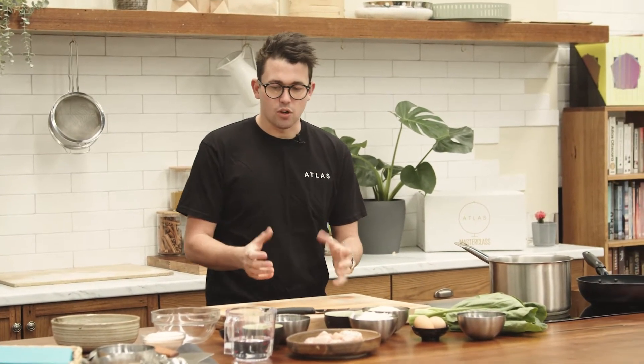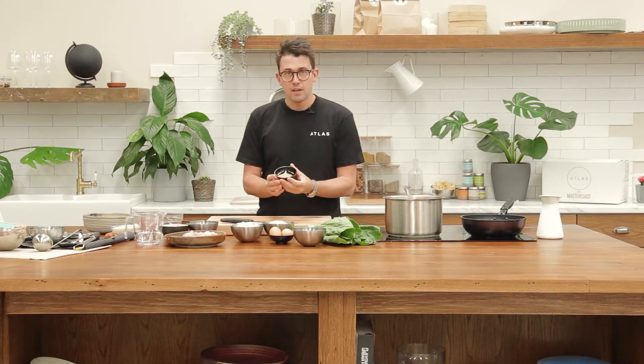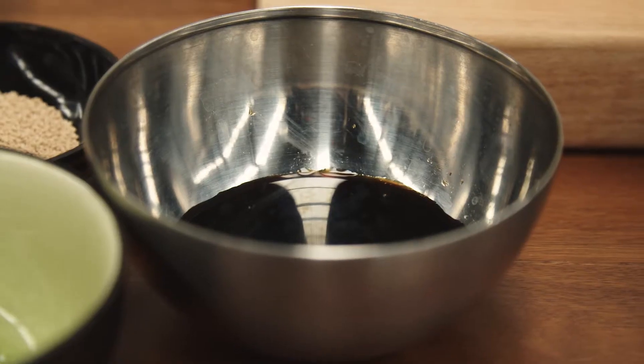We make a great little stock for this. This here is actually a dashi powder — I'll put some links in the description of what this is and where you can buy it. We're going to mix that with some Japanese soy, a touch of sugar, and some water to make essentially a stock which we're going to poach the chicken, the white onion, and the egg in.